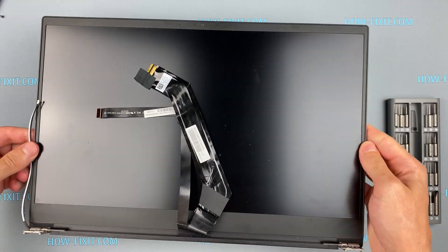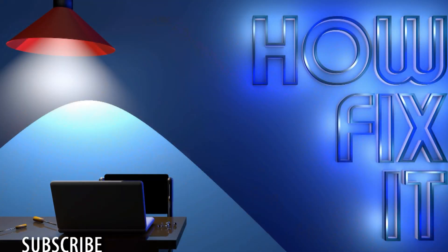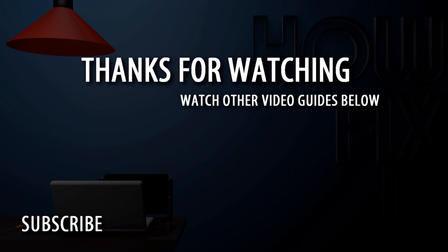Well, that's all. You were on HowFixit — see you guys next time.